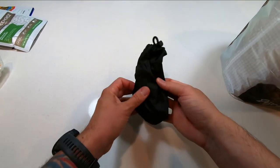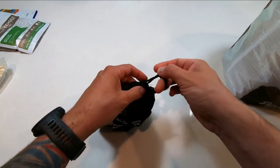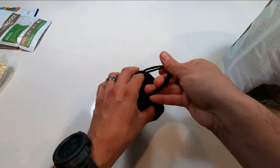This is my hang kit. I just have a carabiner, some paracord, and this was an extra bag I got from a local gear shop. You just load it up with rocks and toss it over a tree branch to help hang your food bag.